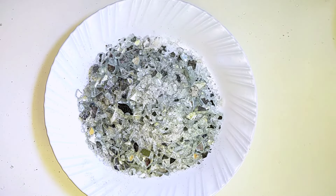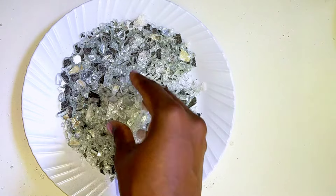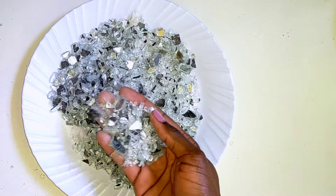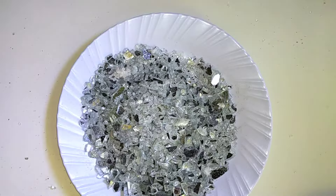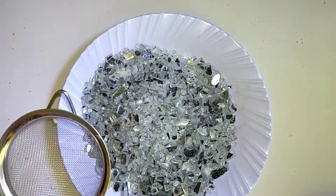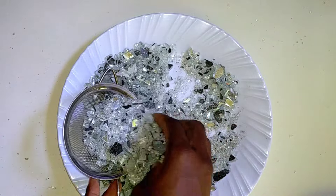This is how the mirrors look after crushing, and if you look at it, it's not exactly what you want to see — not what I want either. The stages I'm going to show you next are the most important processes that you don't want to miss, because this is what is going to determine the quality of your crushed mirror glass.